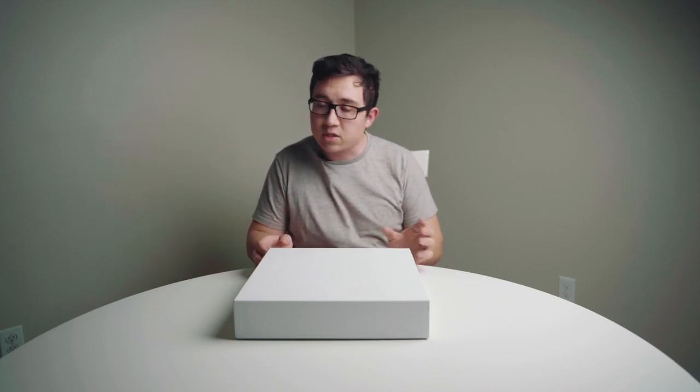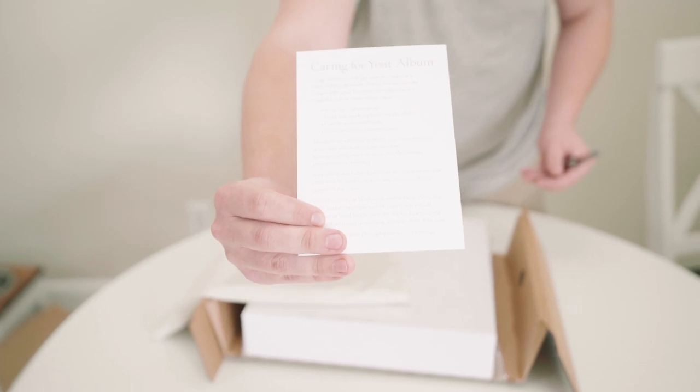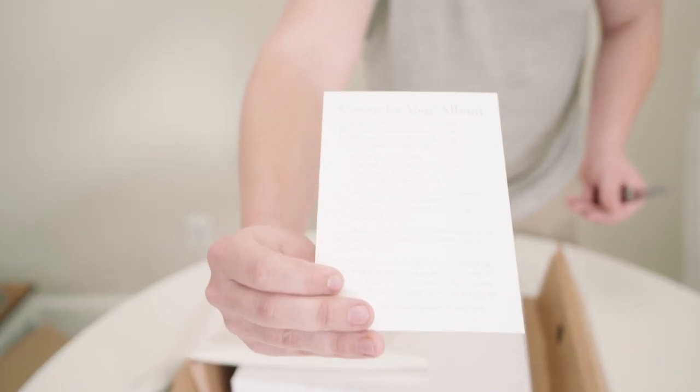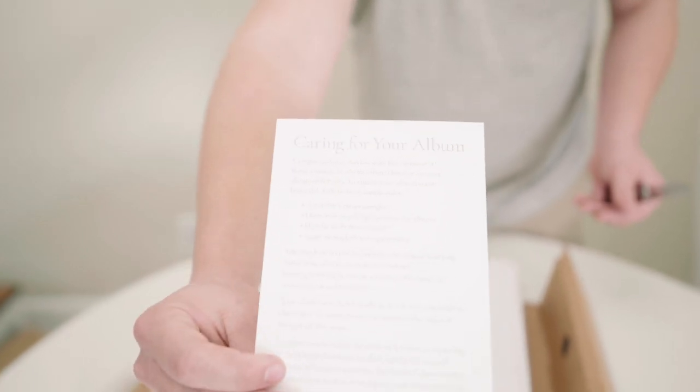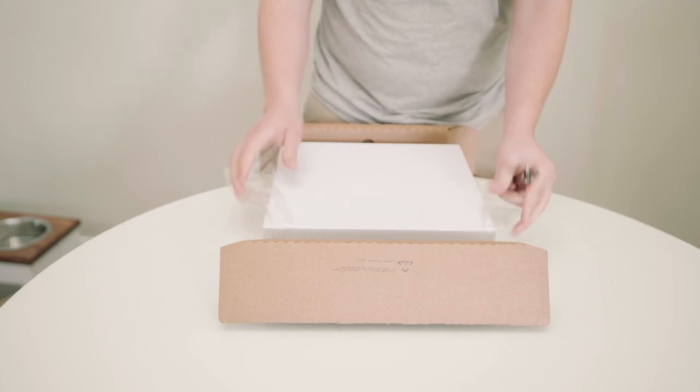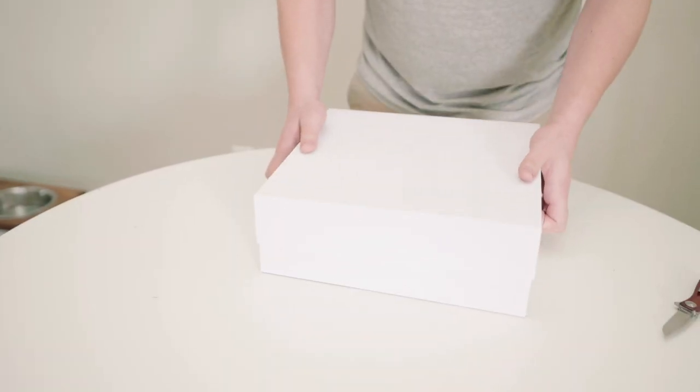These books are super customizable. You can choose different types of leathers, distressed leathers, the pages, the thickness of the page, even the finish on the pages. You can get embroidering, you can put the client's names on the outside — very customizable. The number of spreads is also, I don't think there's a limit from what I can see on their website, though there might be. If not, you're going to have a really huge and heavy book.